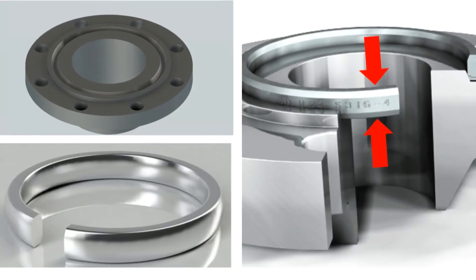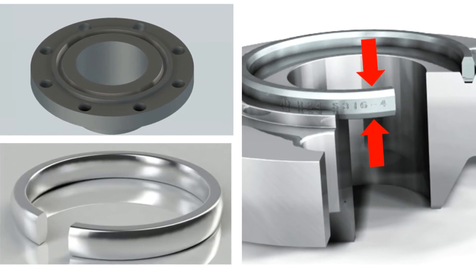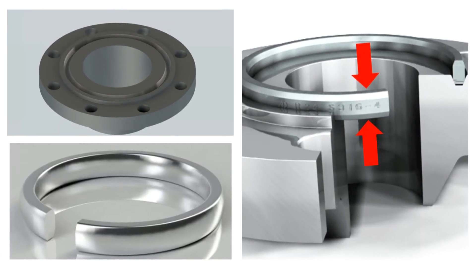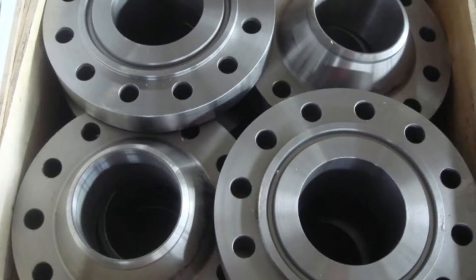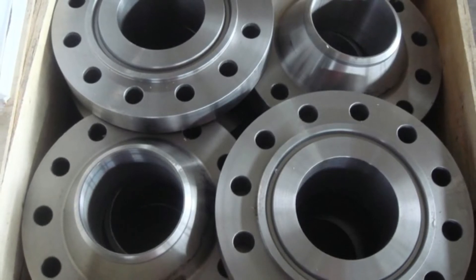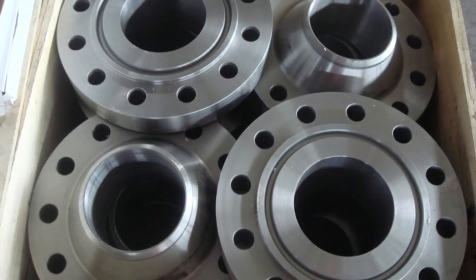RTJ, or ring type joint flanges, are typically used in high pressure or high temperature applications. A steel ring gasket is compressed and deformed in a groove in the flange face, creating a metal-to-metal seal. Many RTJ flanges have a raised face, but it is not part of the sealing process. On an RTJ flange, the critical machine surface that needs protecting is the groove itself.